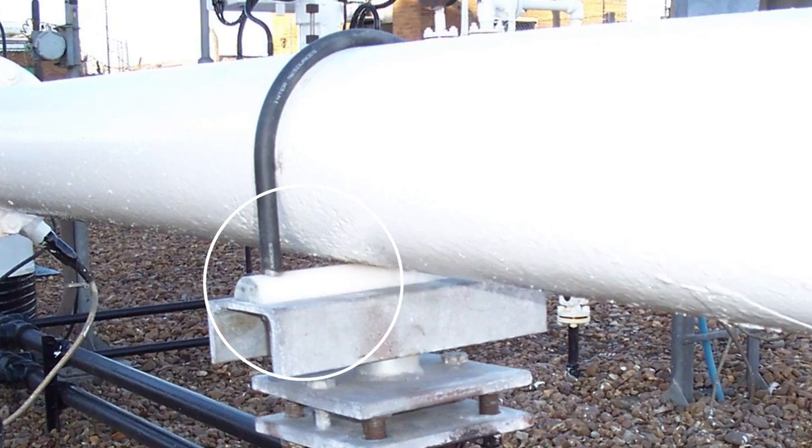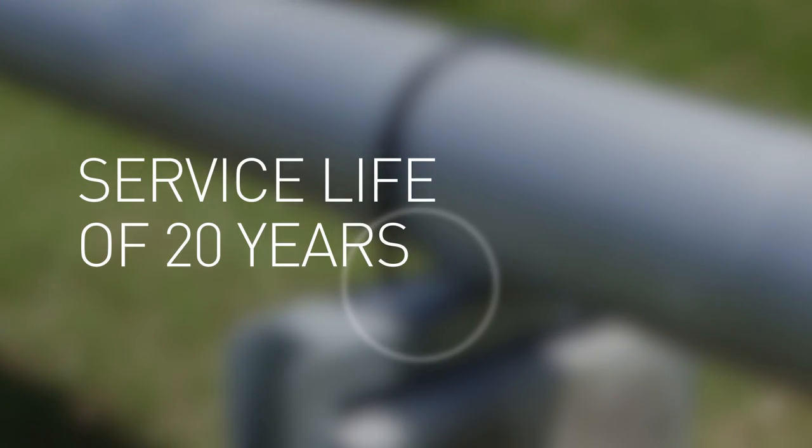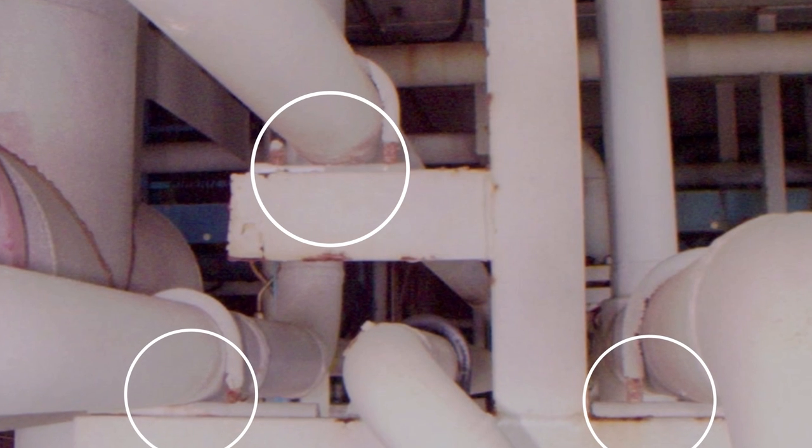IROD's unmatched strength and durability has been proven in the field, with an expected service life of up to 20 years. On routine offshore inspections, Deepwater has encountered IROD performing perfectly after 15 years.